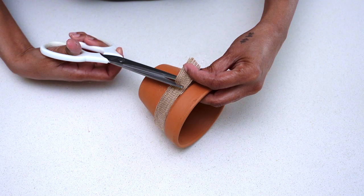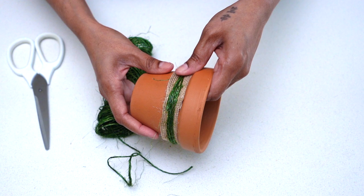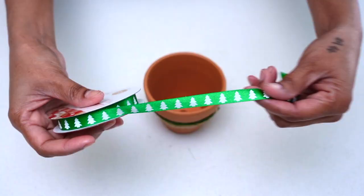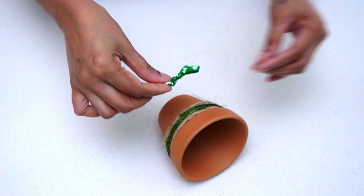Once I got my burlap ribbon to the desired size, I glued it onto the pot. Afterwards, I took some green twine and wrapped it around the pot to give it a more organic look. I then used a festive ribbon to tie a bow and glued it onto the pot for a Christmassy touch. Now the pot is done and ready for its next step.